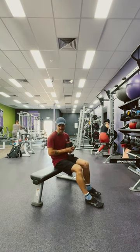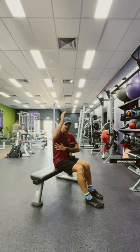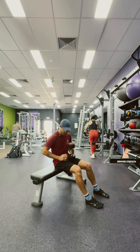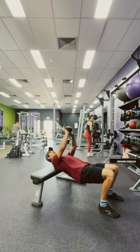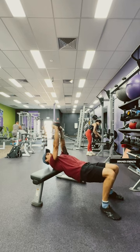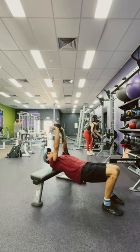So we've got our cross bench pullover here. This one's mainly focusing on lengthening through the lats and opening up through the torso. Grab your weight, upper back sits on the bench, got a V-grip underneath the weight, arms nice and long, hips up, toes in close.